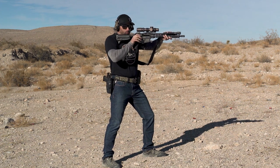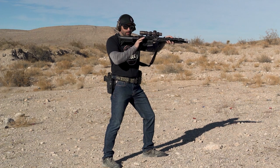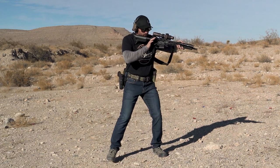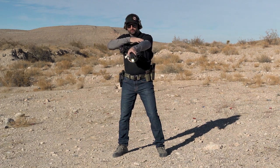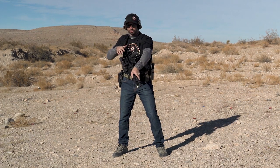I'm going to go to a bolt lock position. I will safe, or attempt to safe, and then what I do is actually rotate my hand over the top as I bring the rifle down.